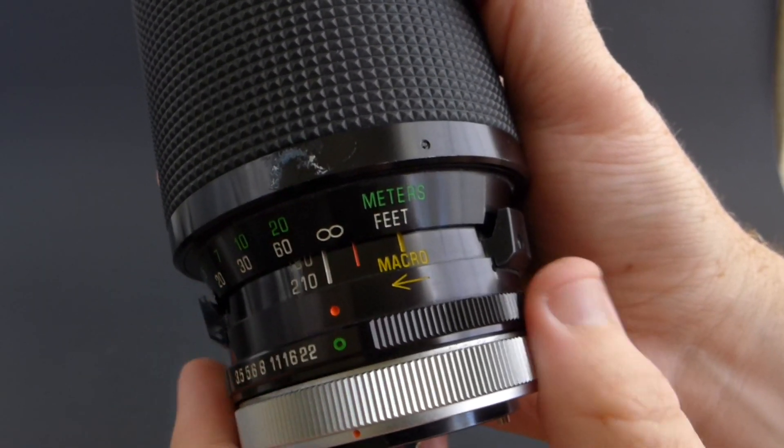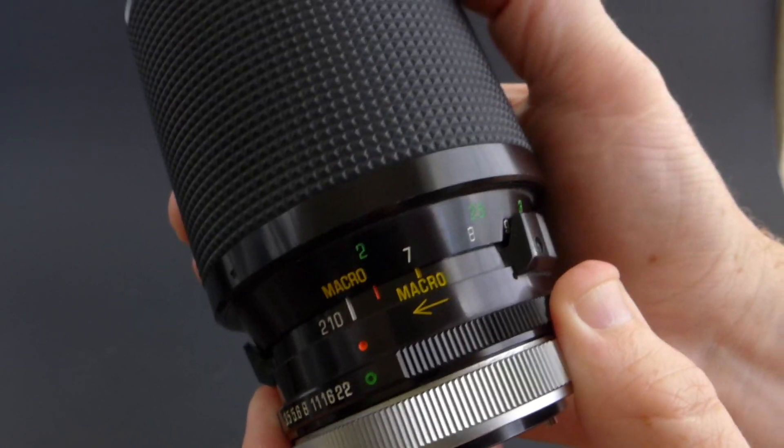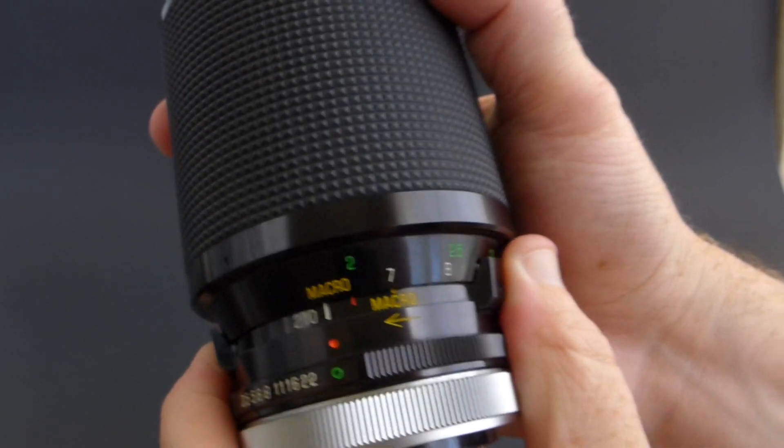The focusing distance on this lens goes from infinity all the way down to 2 meters. This lens does have a macro function. To get into macro mode, you press the button, hold the grip on the side, and press down until the macro words line up.